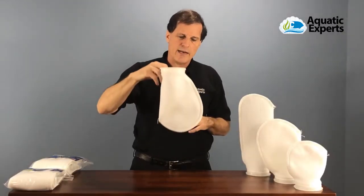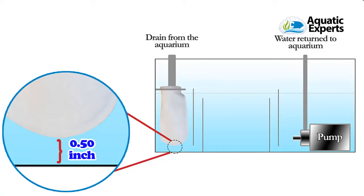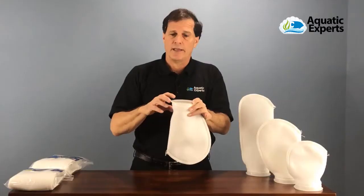It depends on the length or the height of your sump. You want your filter sock to be maybe about a half inch off the bottom of your sump, and that will make it work optimally.